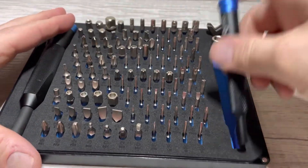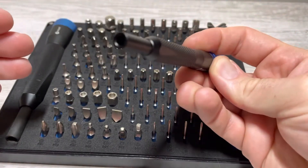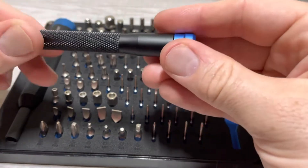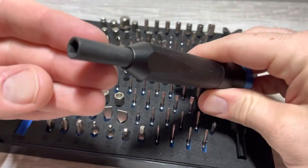These spinner handles are really nice. This is all aluminum — this is the four millimeter one. It's got these little flat spots on it, and then it's got the spinner so you can hold it and spin. The quarter inch drive one is just a bigger version of the same thing.